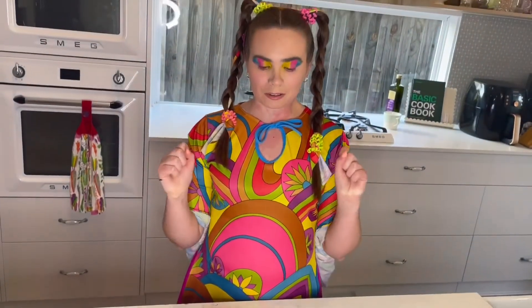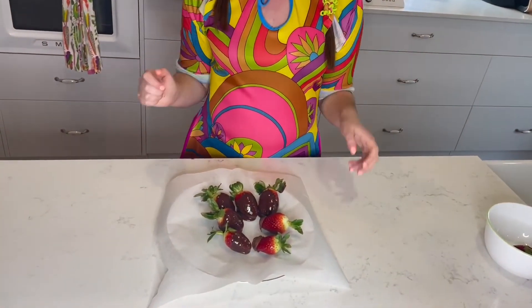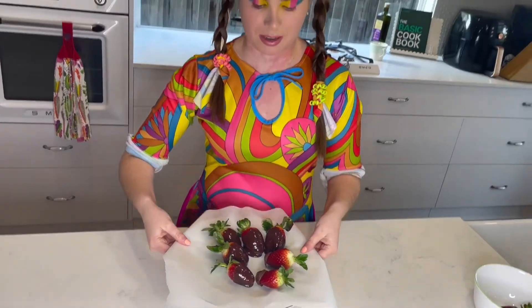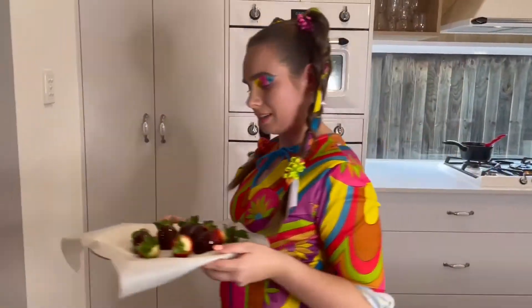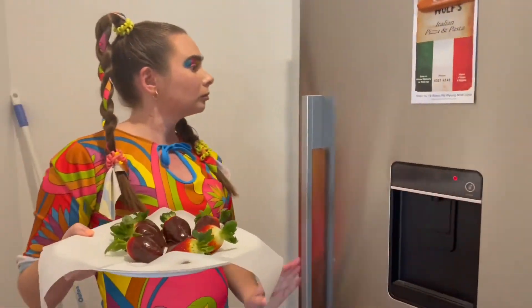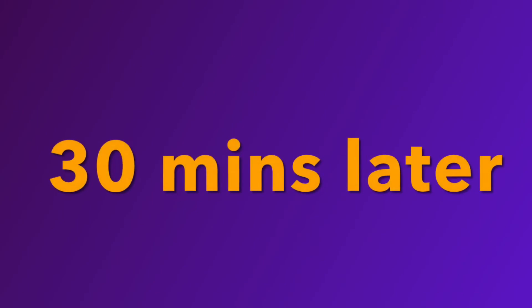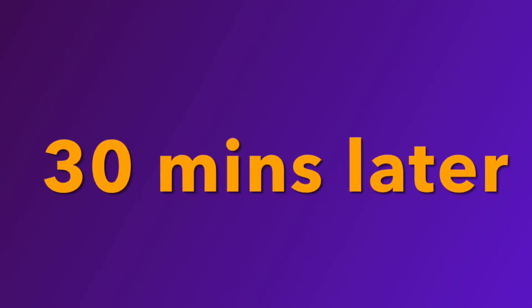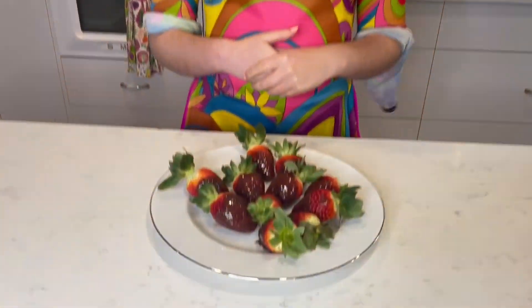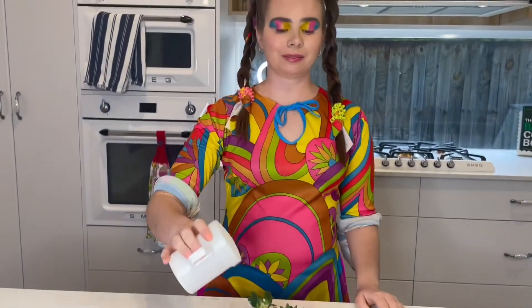Once you've dipped your strawberries into the chocolate, it's time to place them in the fridge for about half an hour. Once set and ready to eat, you may also want to sprinkle some castor sugar on top.